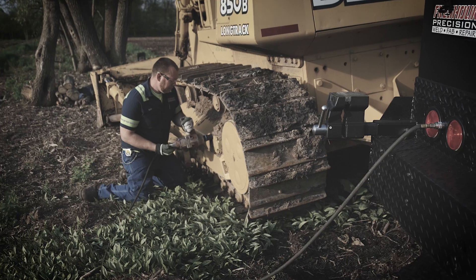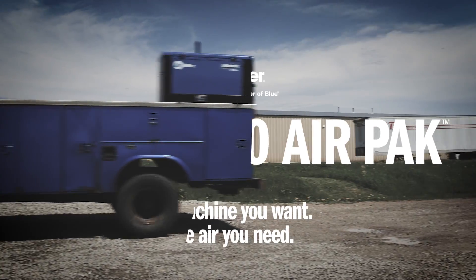The Bobcat 200 AirPak — the machine you want and the air you need. Because Miller understands what it takes to get jobs done.